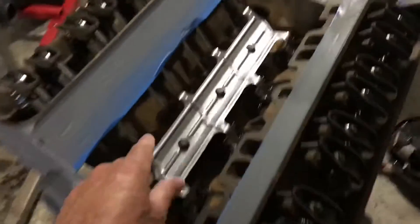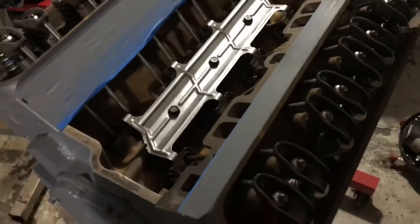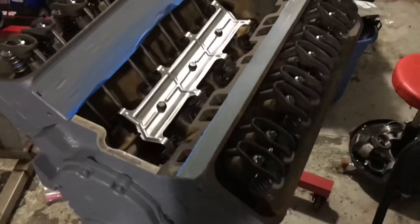In those situations, in those type systems, you want the lifters to spin in their bore, and the camshafts and the lifters are designed to accomplish that.